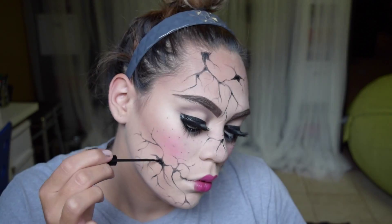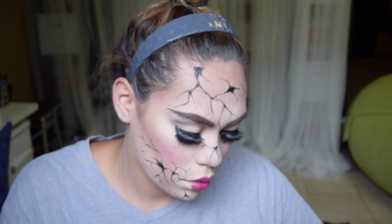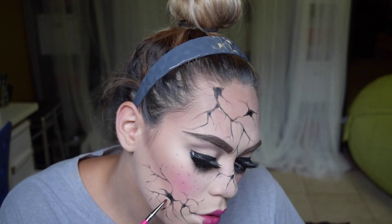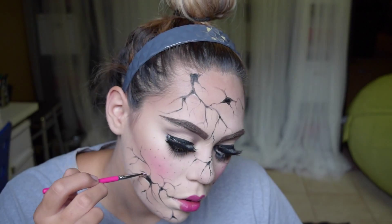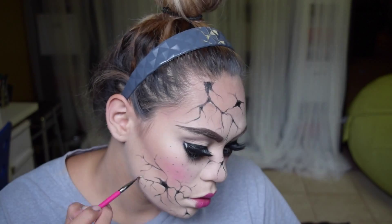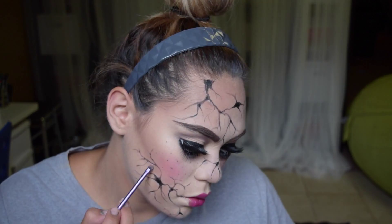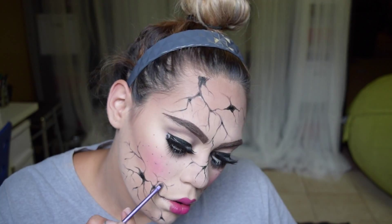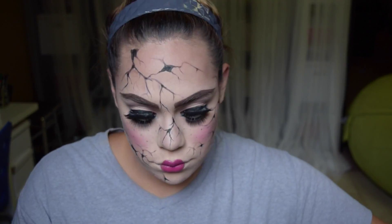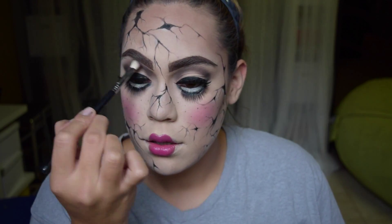Now I'm taking this black eyeliner and placing it in some areas just where I want to add more depth to the cracks or the holes in my face. And then some white to highlight — just like you do with your face, you contour with deeper colors and highlight with white. I'm doing the same type of thing with all my little cracks. And some eyeshadows to blend out those white highlights — I used a white eyeliner and it was a little bit harsh, so I'm blending it out with a really light gray eyeshadow. And I think that's it with the cracks.